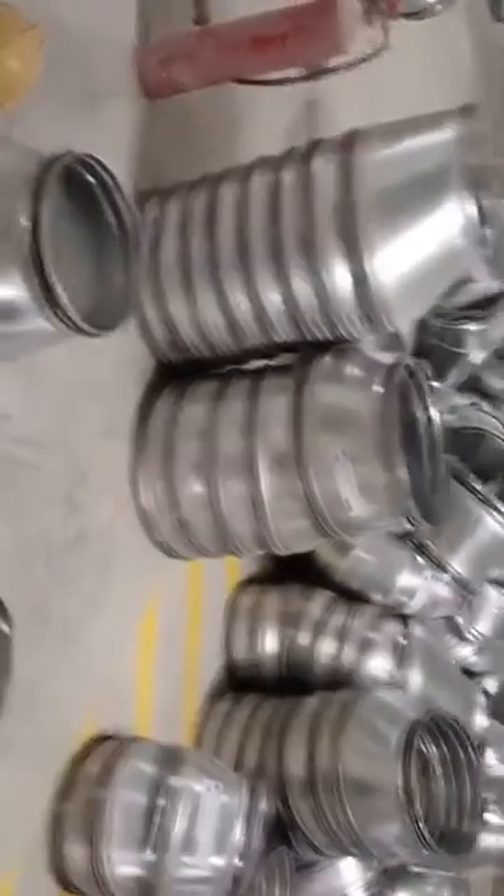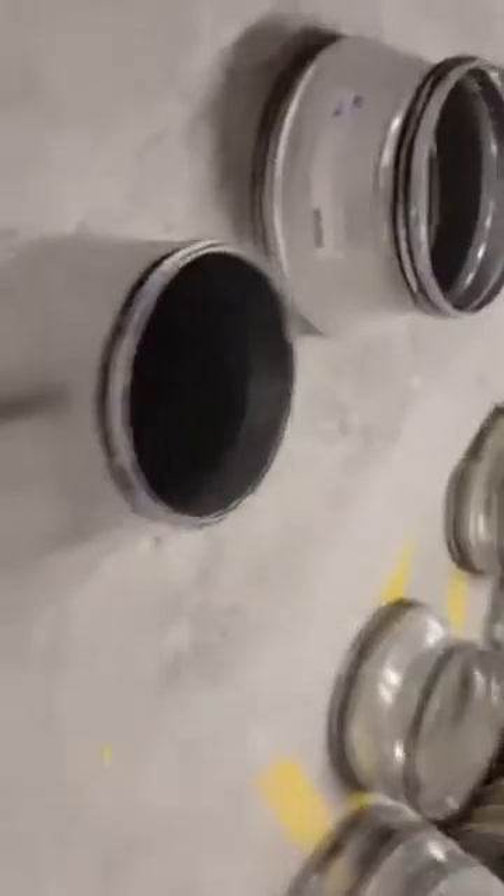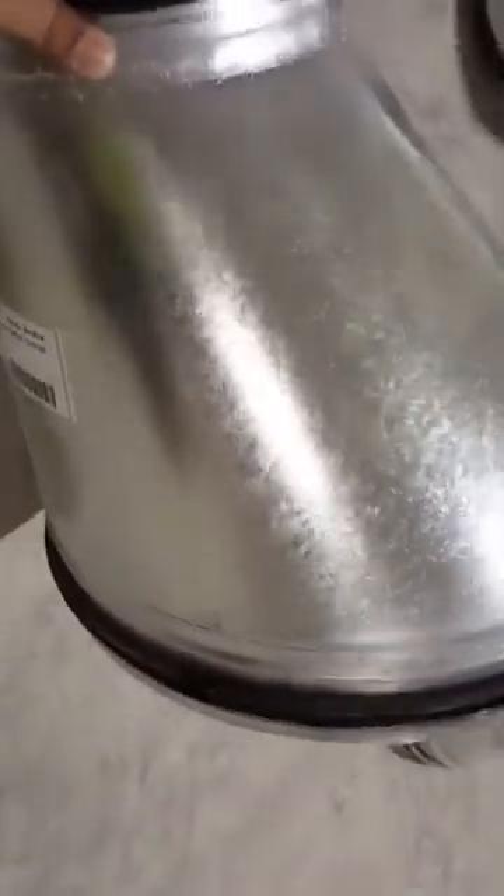This is our reducer in different sizes. You can see this reducer — it is also made with this material. This one is also 24 gauge. For example, the bigger duct will be here and the smaller duct will be on the other side, so it reduces down in size.